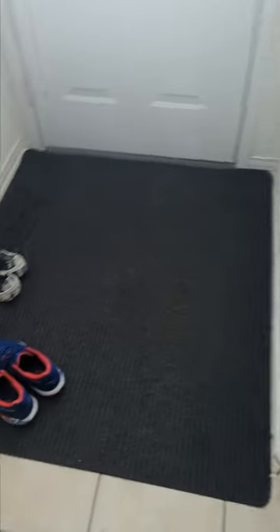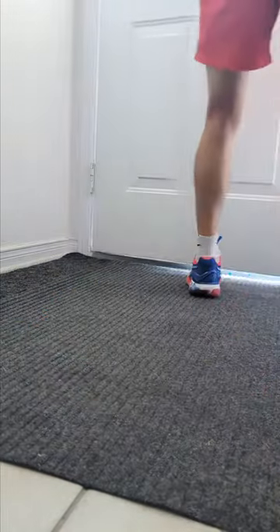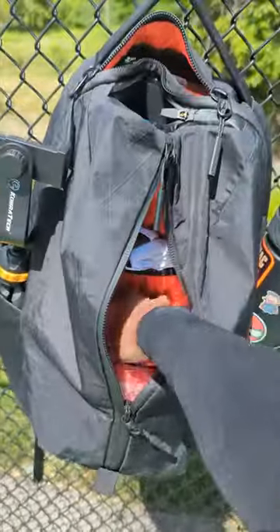This gym bag has a dedicated laptop sleeve that fits my rackets perfectly, and as long as it's zipped up they are not going anywhere. The large zipper opening at the front is great to get easy access to everything from my towel to a change of clothes.